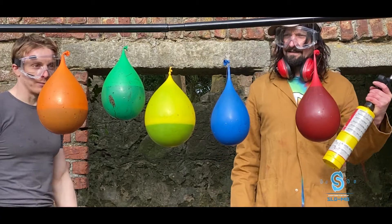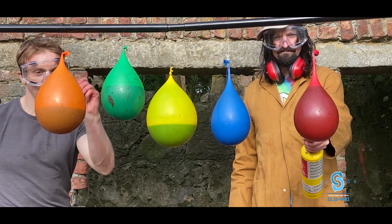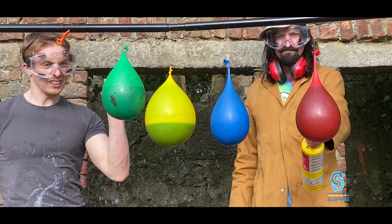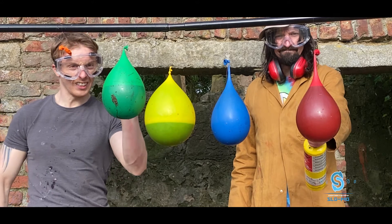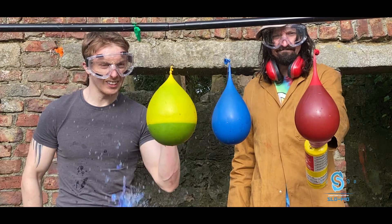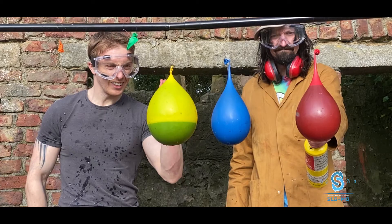After the first set of balloons didn't work, we decided to try something different. We set up another stand with five balloons this time — five is better than four, just to make it look a bit better. You can see Barry standing there trying to ignite the red balloon but it just doesn't seem to want to go. He's standing there looking like a moron with a big grin, holding the blowtorch.